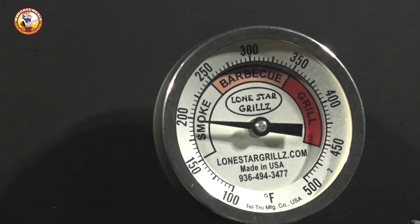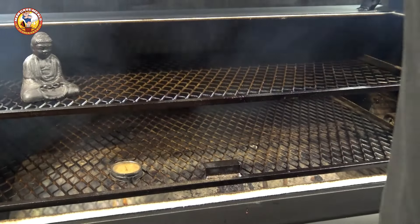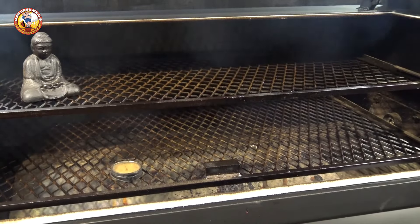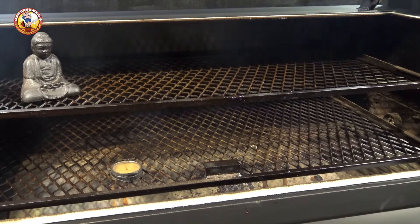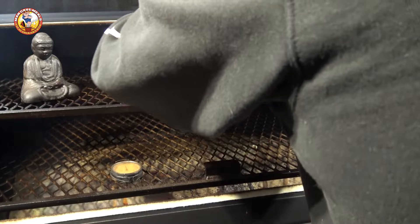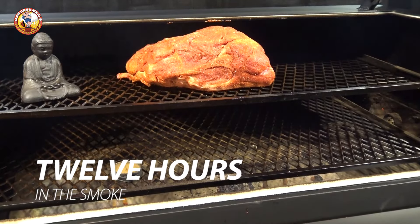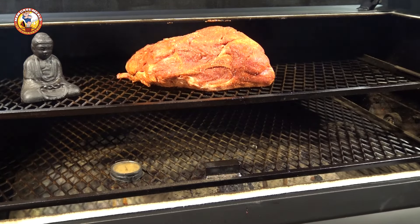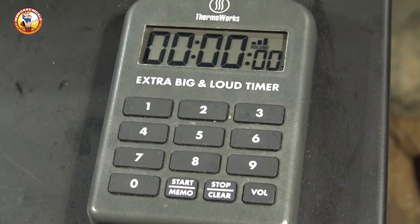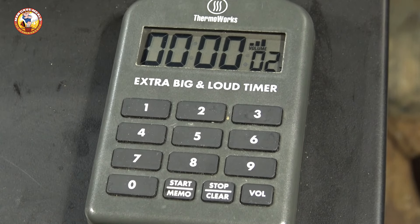Now that our grill is adequately preheated to 200 degrees Fahrenheit, we're going to open it up and set this pork butt in the middle on the top rack. We're going to start the first phase of our cook, which is going to be a long low and slow overnight cook in the smoke at 200 degrees Fahrenheit. I'm going to start my timer here so we can see how this cook pans out in the different time stages.